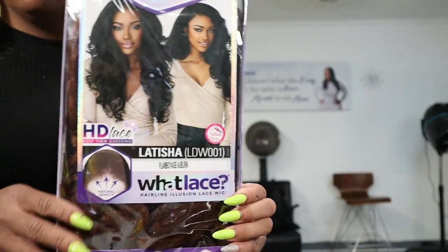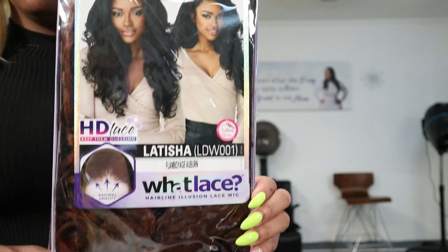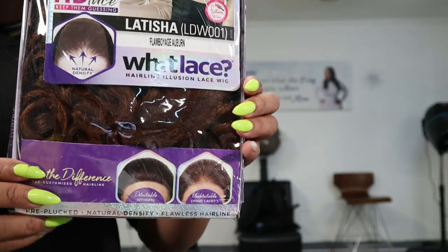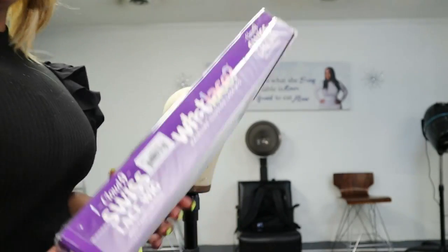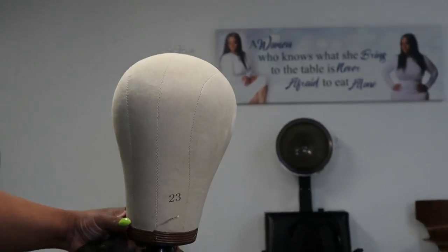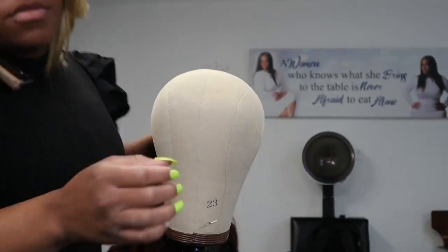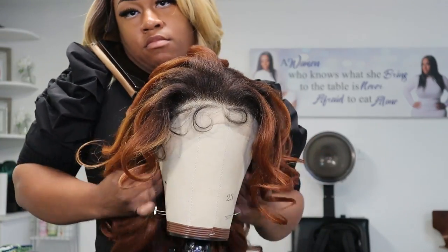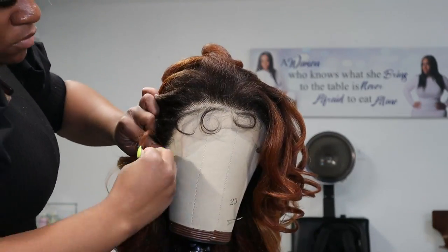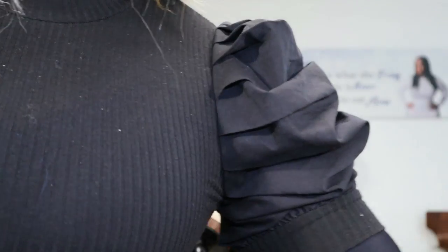Let's get started. We're going to be installing Leticia from the What Lace collection, and this is a synthetic wig. For starters, I'm going to begin preparing the wig for the client. I'm going to be using a 23-inch wig-making mannequin.